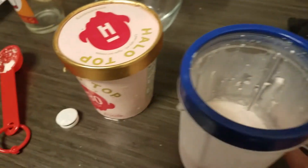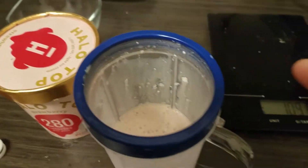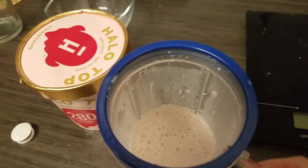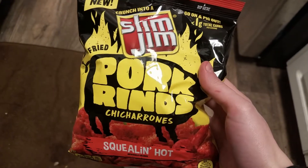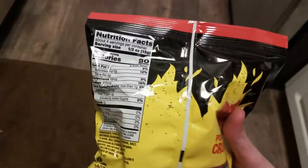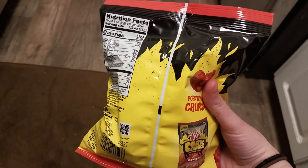I just wanted something cold, so I had a little less than two servings of the strawberry Halo Top with 50 grams of almond milk and two tablespoons of heavy whipping cream. I'm gonna have two servings of pork rinds — I'm just wanting something spicy. This is gonna put me over on my calories but I just feel really snacky.